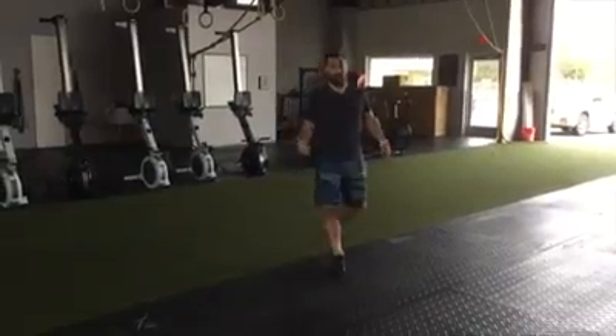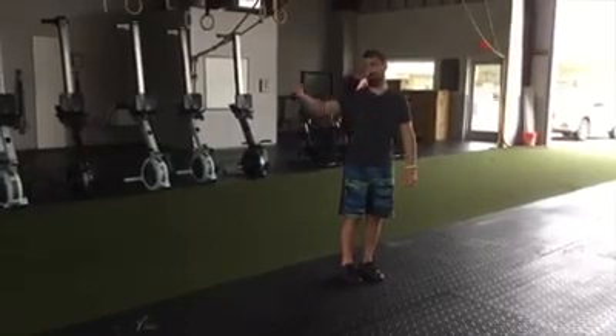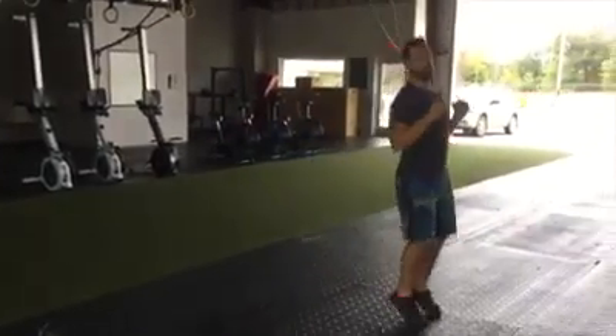I was leaning too much because I could hear a scuff. If you hear that scuff, you're leaning too far forward. Stay in control. Bounce. Forward. Forward.